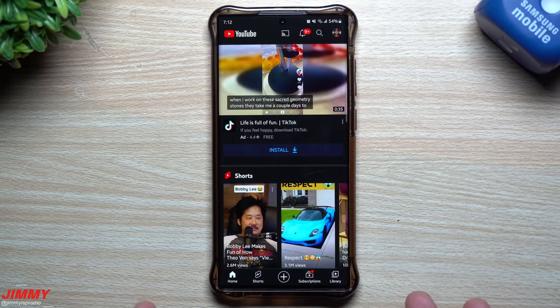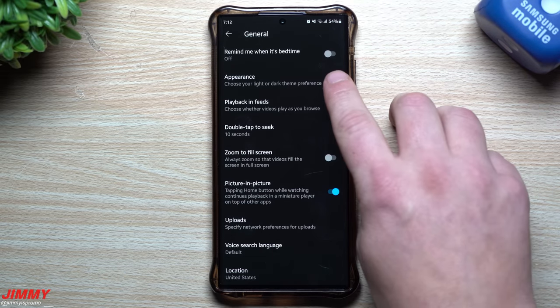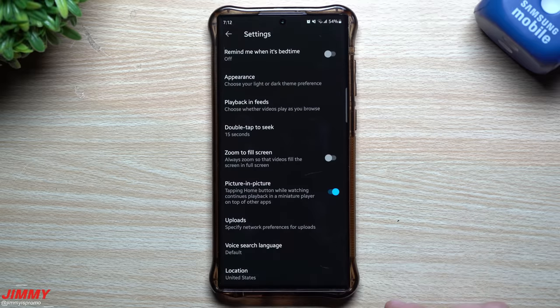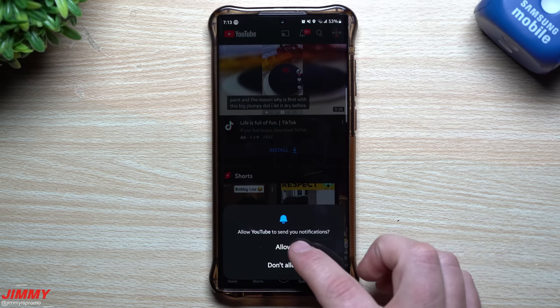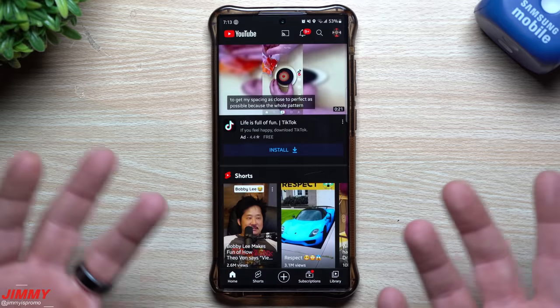After clearing the data, you'll need to go back in and reconfigure the app. For example, go into Settings, then General, then Appearance — I always like dark theme, so I'll switch it back. For Double Tap to Seek, I'll set it back to 15 seconds so double-tapping fast-forwards by 15 seconds instead of 10. You can also check notification settings — just go back to the normal stock version of the app to fix any issues you may have experienced.